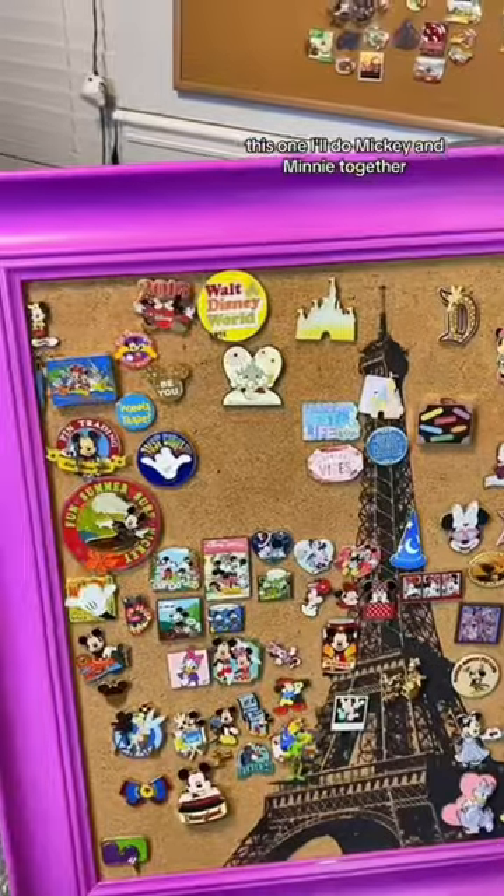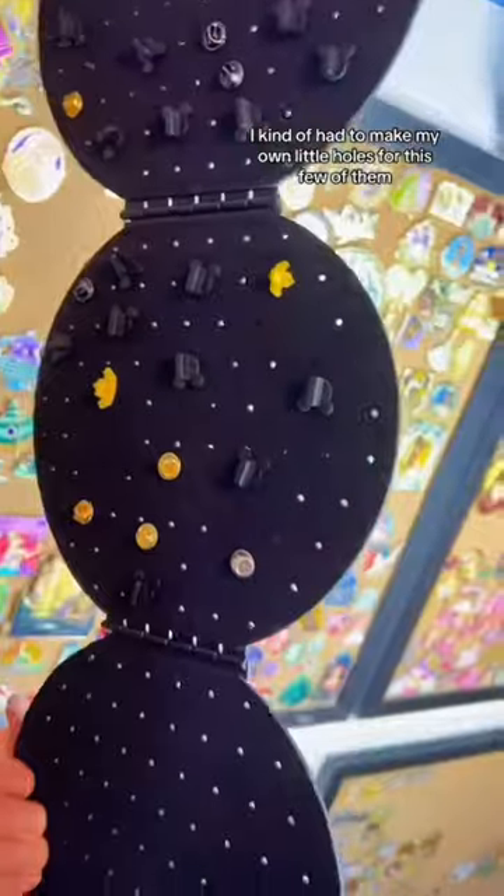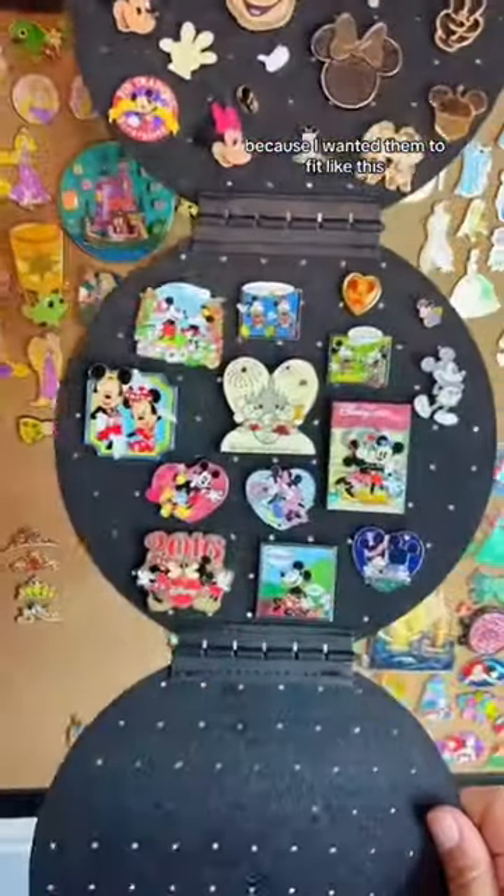Now let's go to the third one. This one I'll do Mickey and Minnie together. For this circle I kind of had to make my own little holes for a few of them because I wanted them to fit like this.